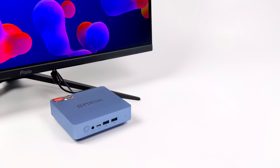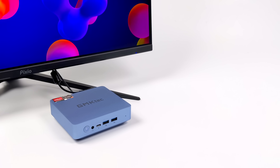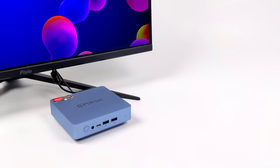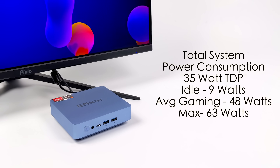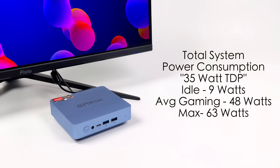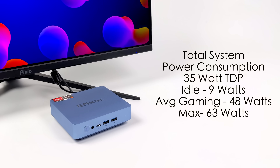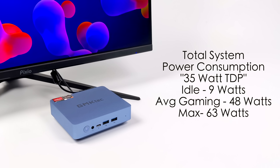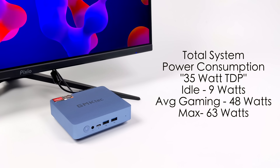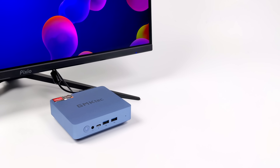Aside from form factor, power consumption can also be a big concern for some people, so I always like to test it out on these minis. It's plugged into a kilowatt meter while I'm doing my testing. At idle we're at 9 watts, average gaming jumps up to 48 watts, and the maximum was 63. This was tested with the included 65 watt power supply, but if you're using this over Alt Mode and supplying up to 65 watts over USB Type-C, they're going to be right on par with each other.